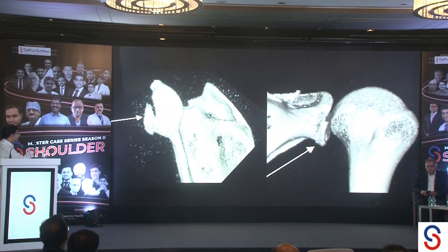We obtained a 3D CT because we were not sure, given the well-centered humeral head, whether the fragment was in position or not. The fragment turns out to be minimally displaced.